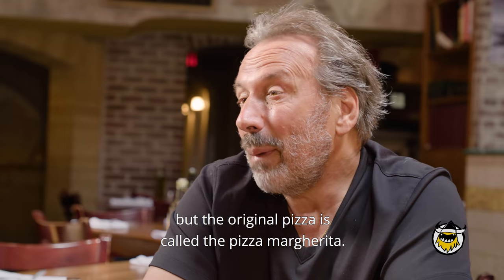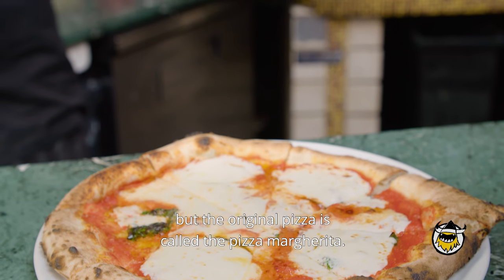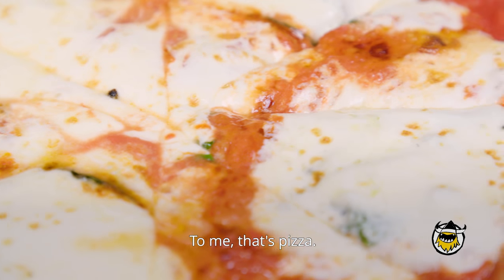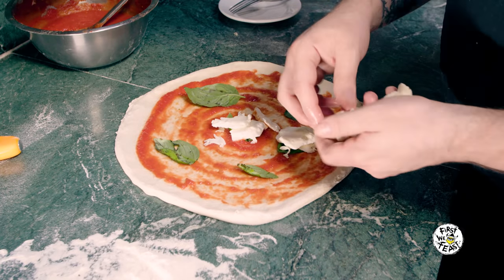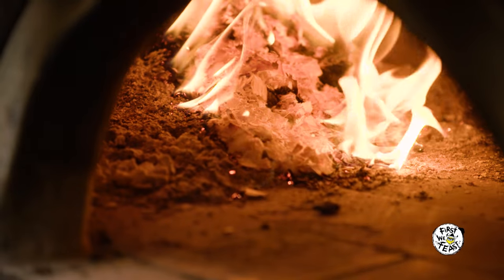You can make so many different pizzas, but the original pizza, called the pizza margherita — to me, that's pizza. The way you make a margherita from Salerno is with mozzarella, tomato, basil, and olive oil, cooked in an 800-degree oven until it's done.